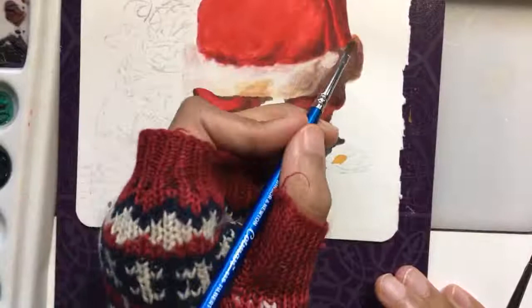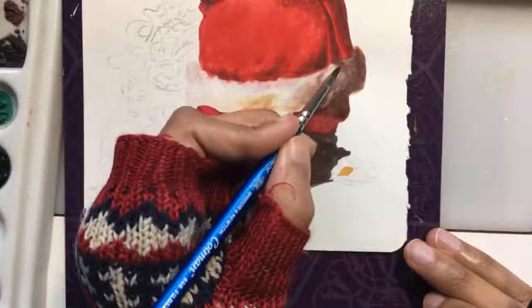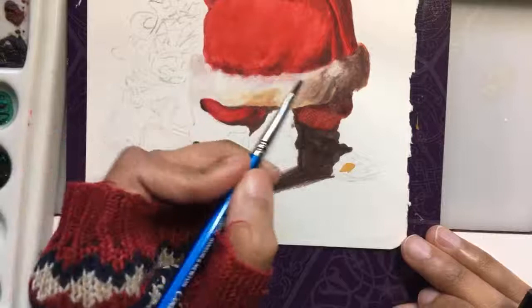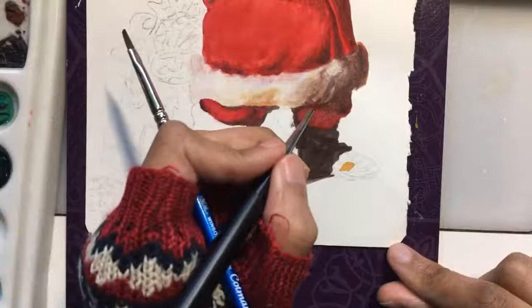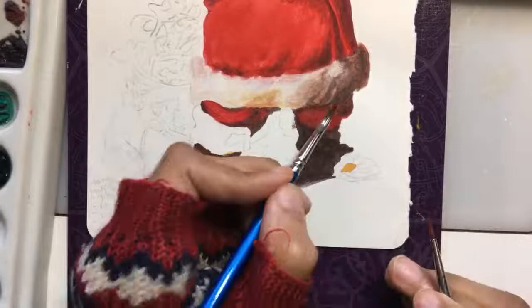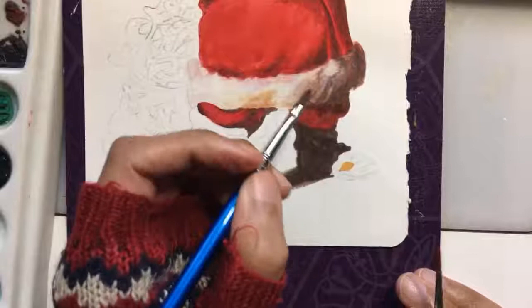Just disturbing this edge a bit to give it some floofy fluff texture. He's been drinking a lot of Coca-Cola lately — we know that. That probably did not help with the edema of the ankle situation here. Maybe cut back on that. My sister's a doctor, so we know he's probably at 6.5 or higher — pretty pre-diabetic.